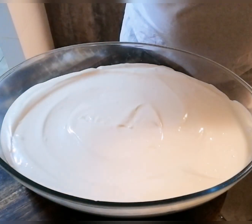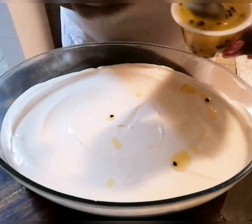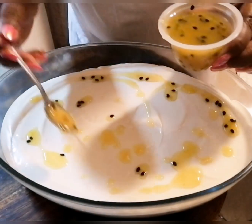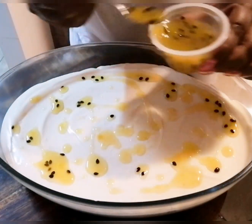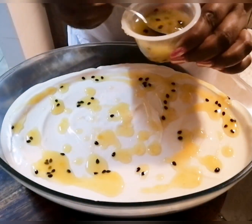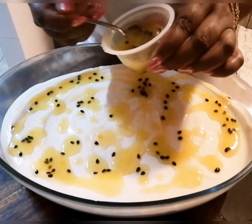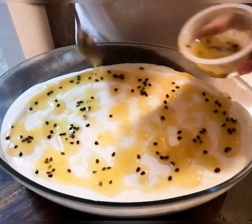Our cremora tart is now set. I'm going to top with some granadilla pulp and I'm just spreading this over to give it a bit of that tang and cut down a bit of the sourness and acidic taste from the lemon. As I said, you could use lemon curd or whipped fresh cream. I'm going to put this back in the fridge — it is ready to serve but it's best served chilled.